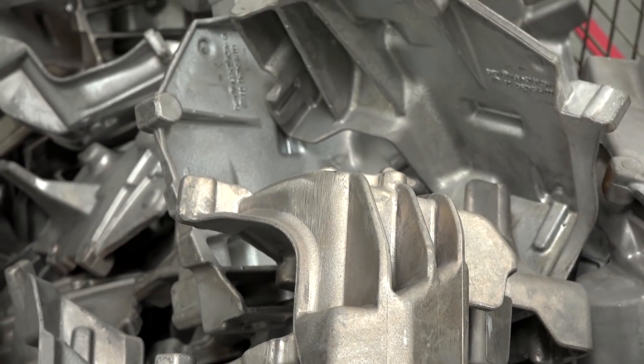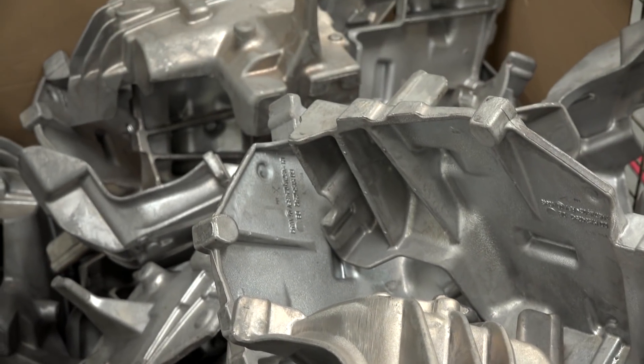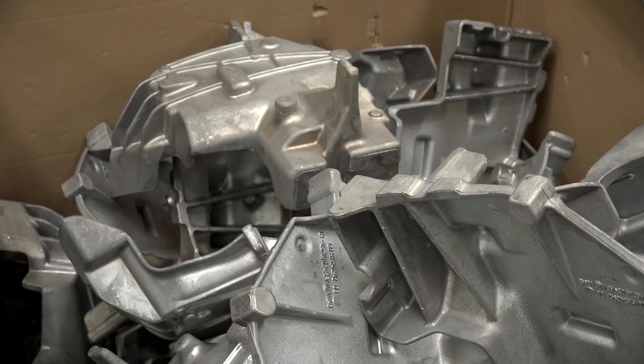I'd like to ask you firstly about the workholding here as well, because if you're going from these sort of irregular shaped castings, different styles, how do you cope with that? Well, we have an on-site team that actually design and develop the workholding, so that can be manual fixtures or hydraulic fixtures. That's all designed and manufactured internally.